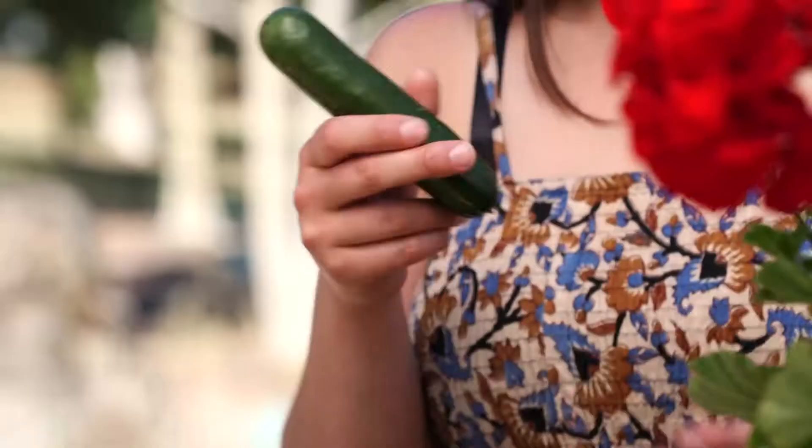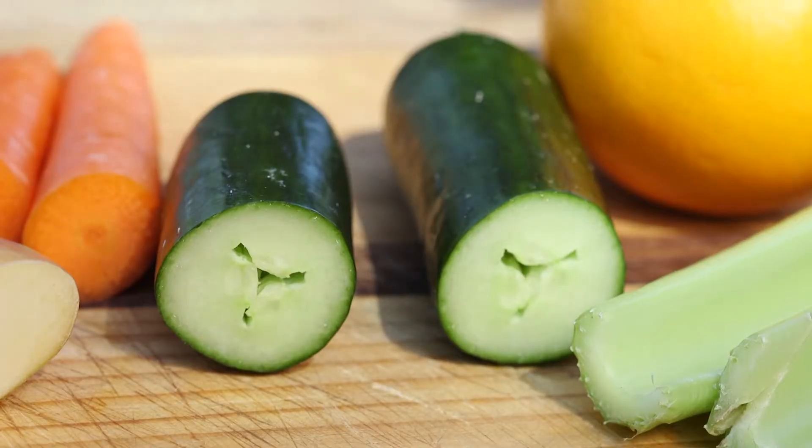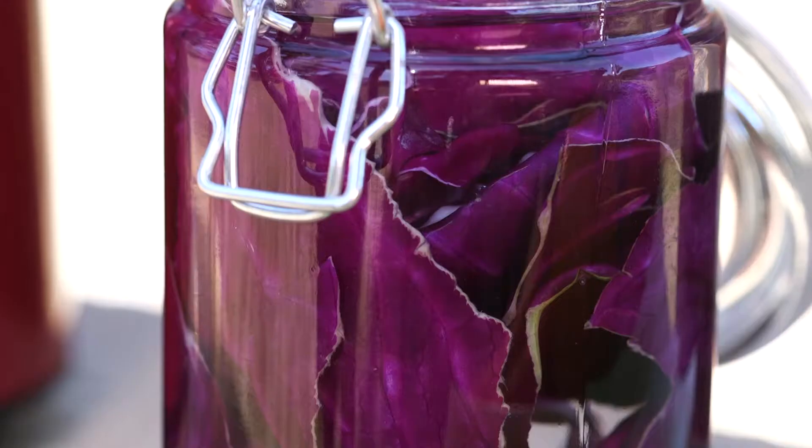First I'll be adding a cucumber that's straight from the garden. Not only is a cucumber full of juice and flavour, but they are extremely nourishing and they help to flush out toxins from your body. Next I'll be adding a cabbage leaf which I've had sitting in water for about 10 minutes to help better extract the full vitamins.